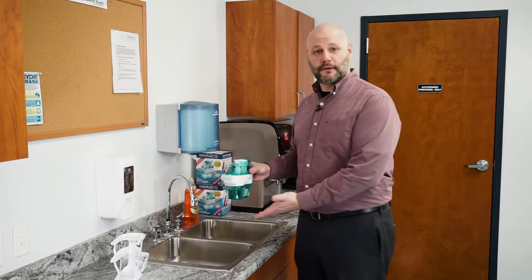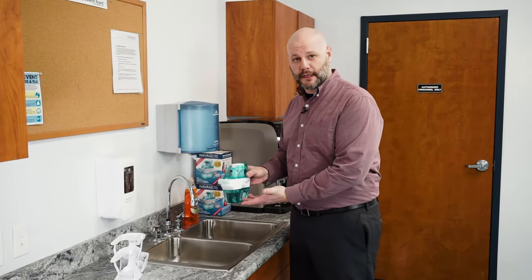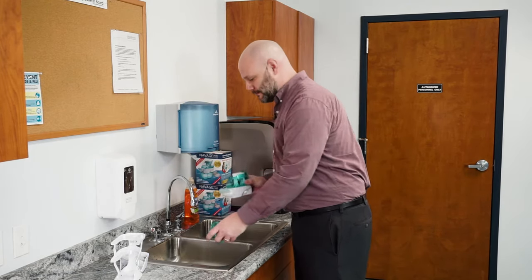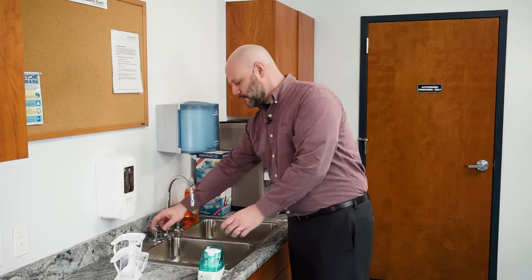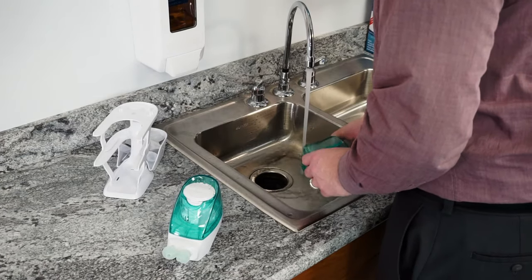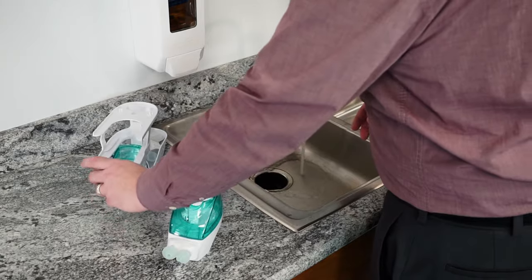Let's pretend you're all done using your Navage and there's water in the lower tank. What you want to do is go ahead and twist the lower tank and dump it out in the sink. Then rinse out that lower tank, and once you're done rinsing it out, go ahead and put it on the lower tray of the countertop caddy.